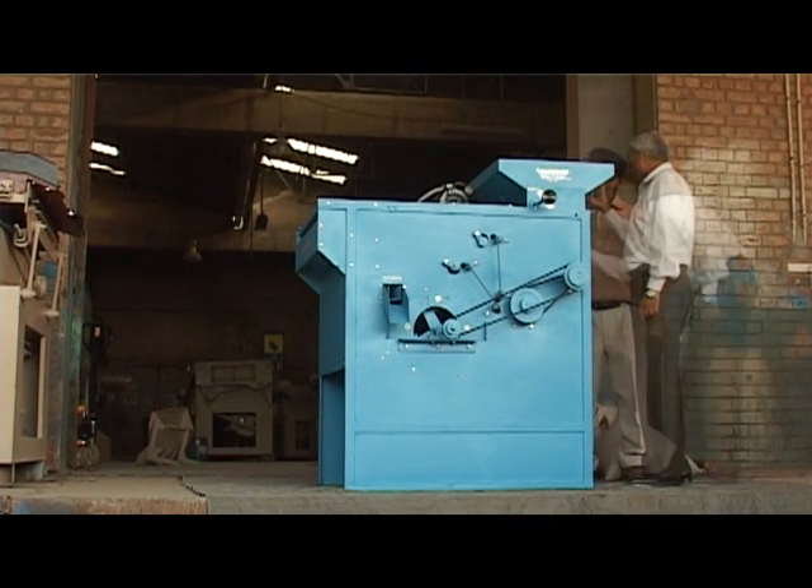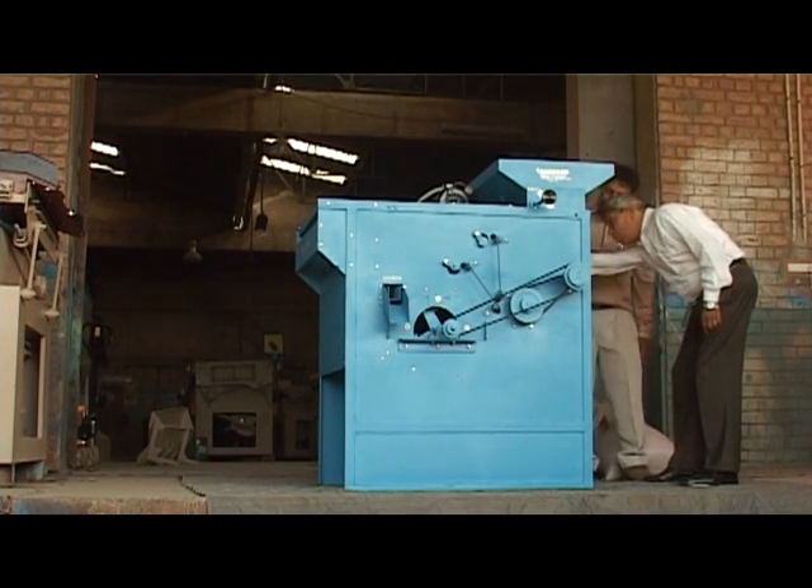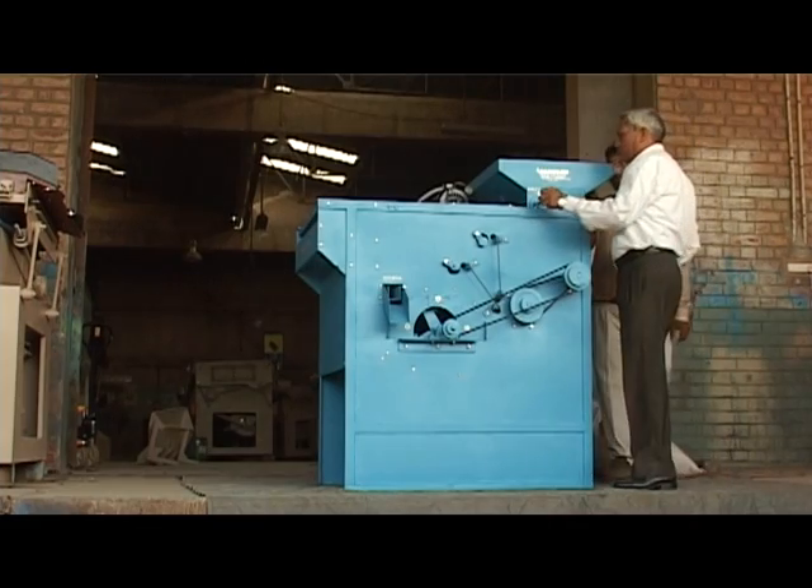This is the Agrosa Seed Cleaner Cum Grading Machine, model Junior 3, with a throughput capacity of 400 kg per hour.